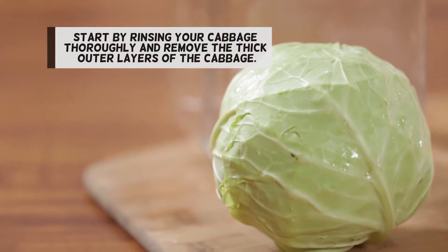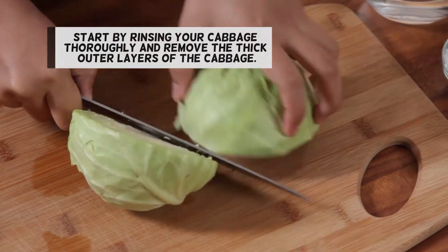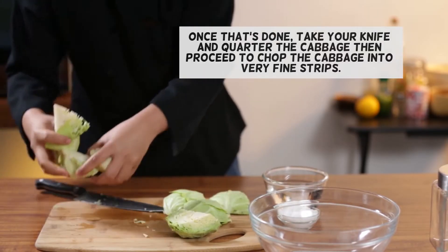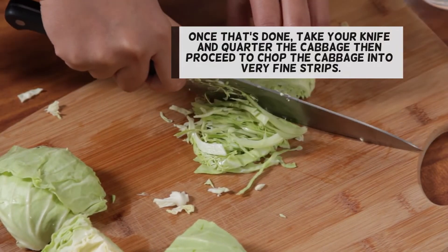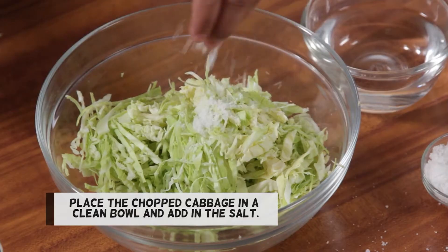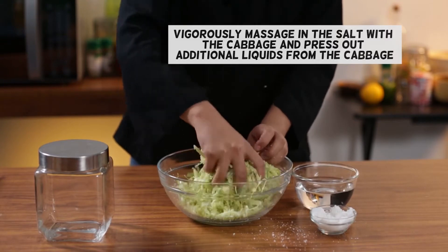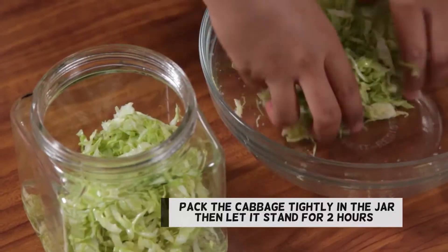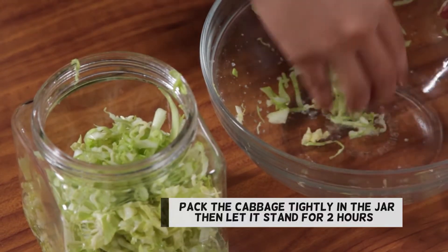Start by rinsing your cabbage thoroughly and remove the thick outer layers of the cabbage. Once that's done, take your knife and quarter the cabbage, then proceed to chop the cabbage into very fine strips. Place the chopped cabbage in a clean bowl and add in the salt. Vigorously massage in the salt with the cabbage and press out additional liquids from the cabbage. Pack the cabbage tightly in the jar, then let it stand for 2 hours.